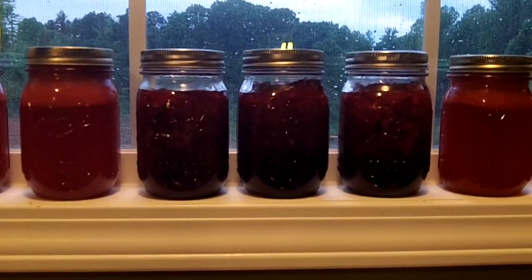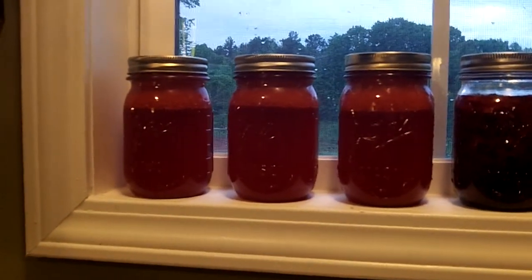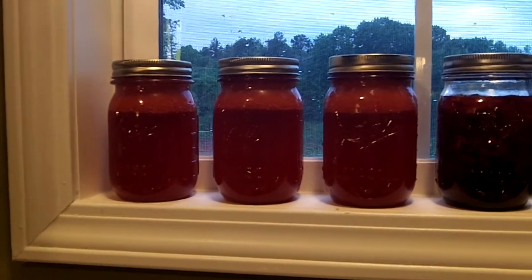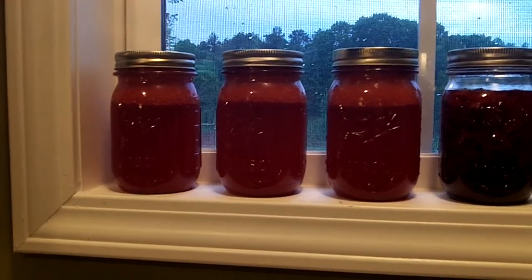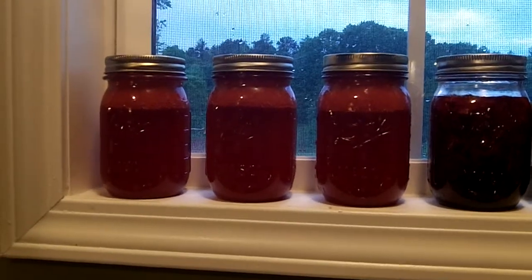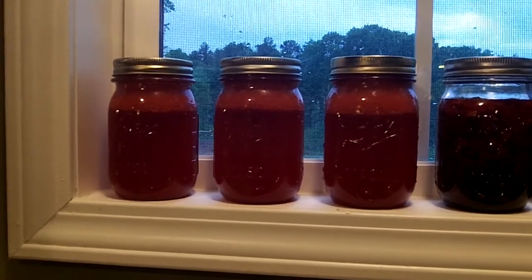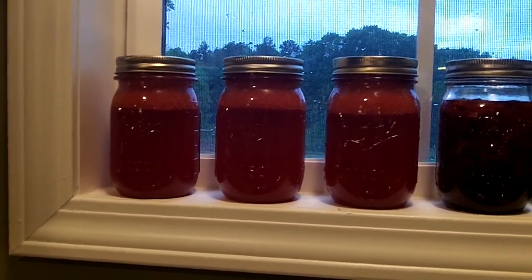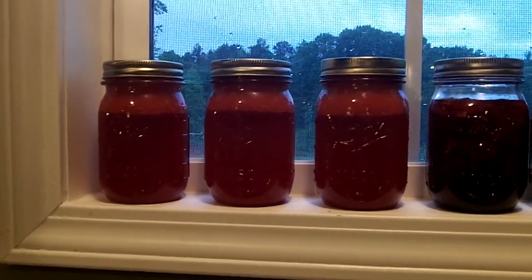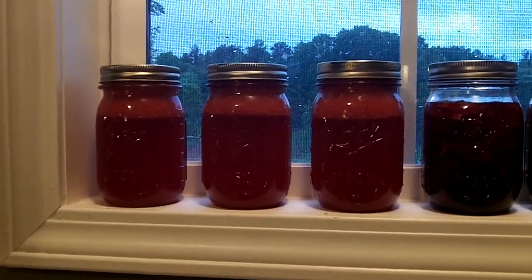Then we started looking through the Ball Big Book of Canning and saw a recipe for strawberry lemonade concentrate. Because we had plenty of strawberries, we pureed some strawberries and then hand squeezed 24 lemons, I think. We put some sugar in it too. To use it, you use one part concentrate to one part water, or it says Sprite or something, or maybe a little alcohol of some sort. Then you have the fresh strawberry lemonade preserved for whenever you want it. I thought that was pretty cool.